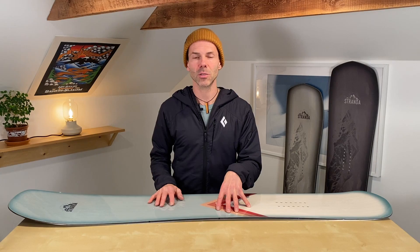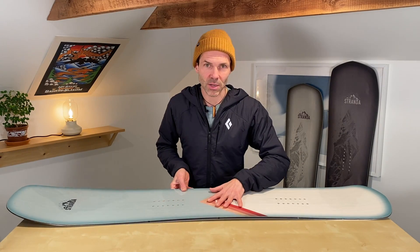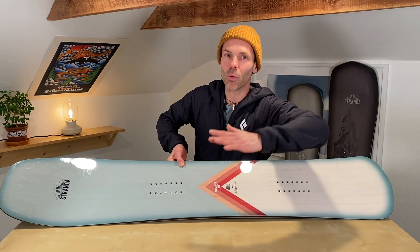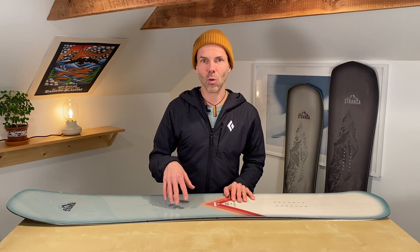What becomes easier to understand is that the number stated as the side cut radius describes the largest possible turn that board can ride in a clean arc. As soon as I tilt the board over, those 7.9 meters get reduced more and more — the more I tilt it on edge, the more room I gain, the more I push into the center, and the more the board bends into a tighter arc. The number you're reading always describes the largest turn the board will make.